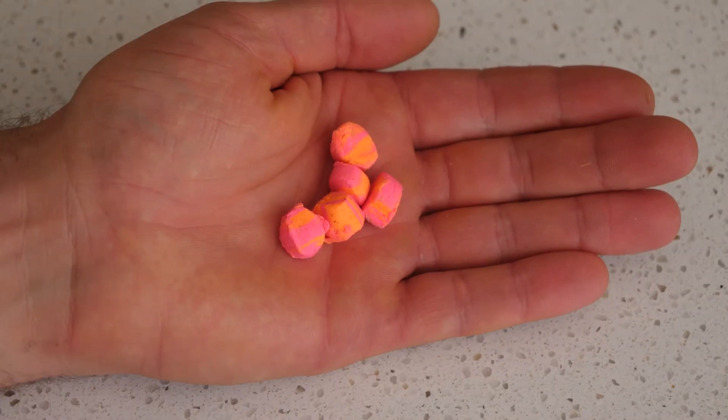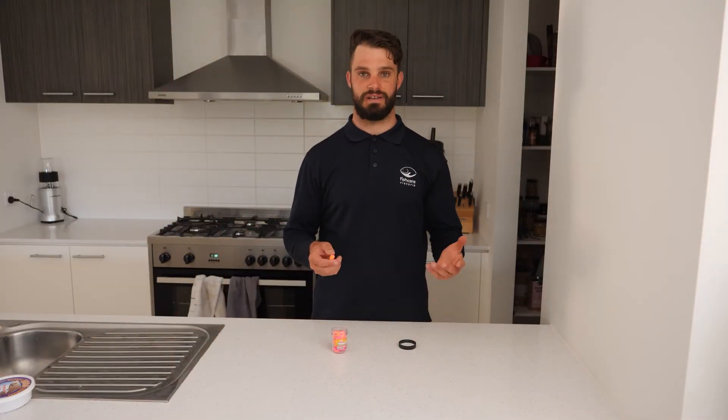The next bait is our power bait. It's a fantastic bait for trout, and it represents trout eggs or the pellets they were fed in captivity. So when our stocked trout get released into our lakes or rivers, it's a fantastic bait to use and it actually catches a stack of fish.